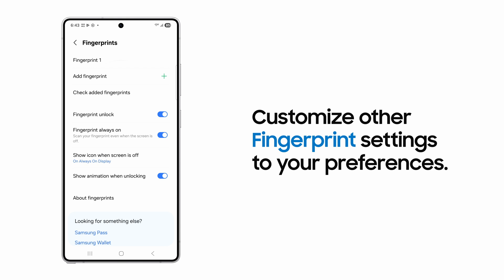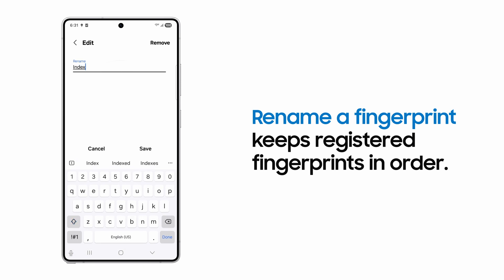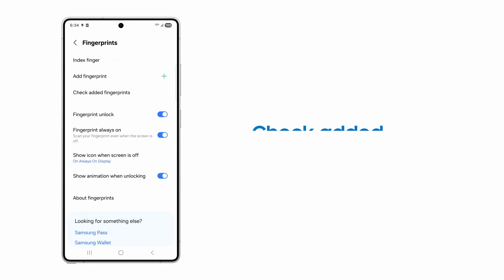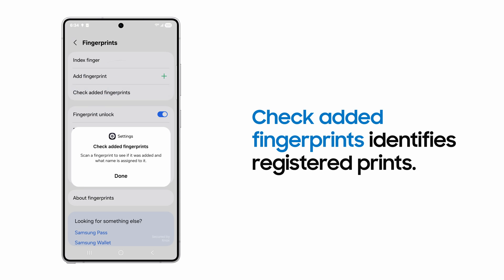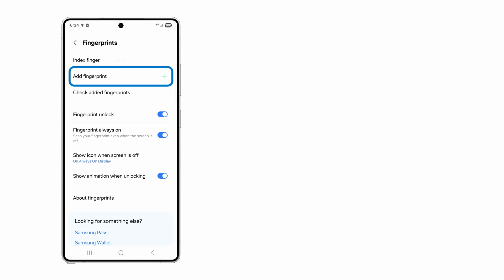There are a few other settings you can use to customize your biometric screen lock. Rename a fingerprint helps keep registered fingerprints organized. You can check added fingerprints for a reminder of which ones you registered. And add fingerprint to register up to 4 total fingerprints.